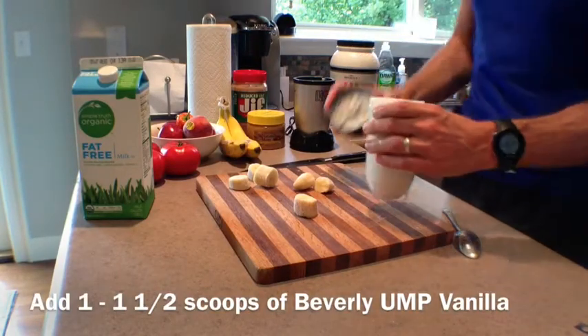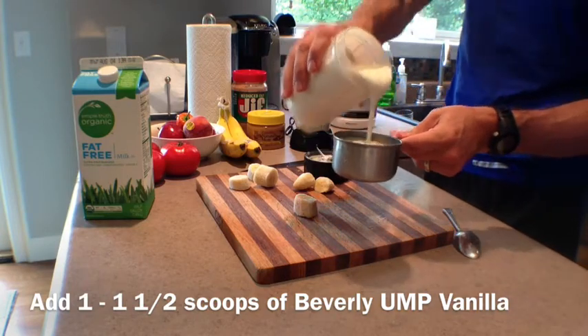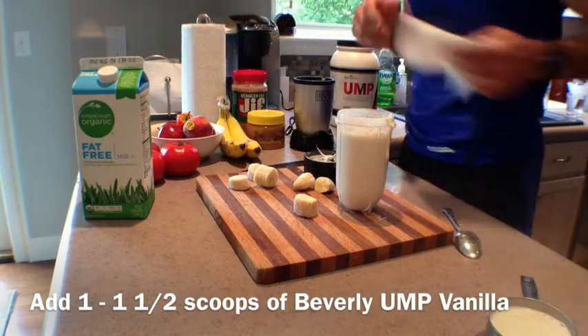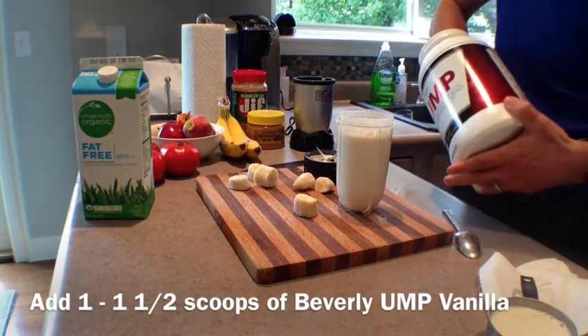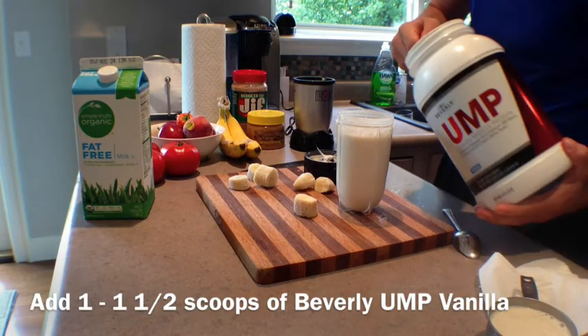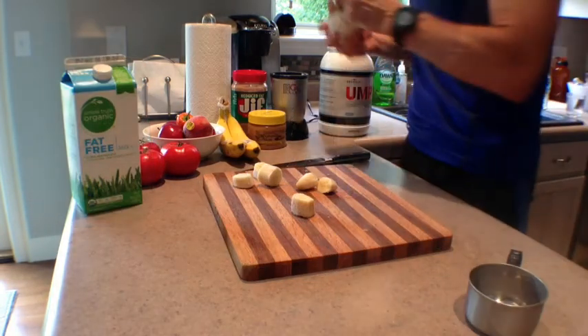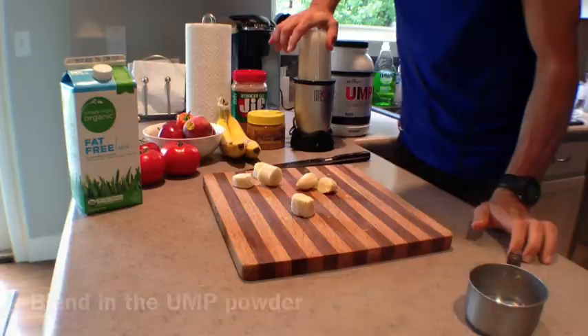I have a little bit extra in the blender, so I'm going to pour a little bit out before adding in one, maybe one and a half scoops of Beverly Vanilla UMP. This brand of protein really is going to add to the flavor of the ice cream.